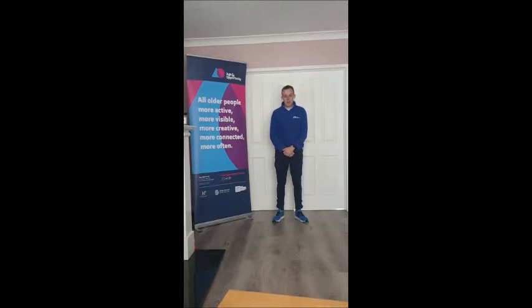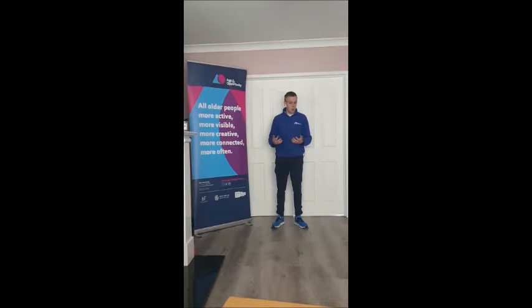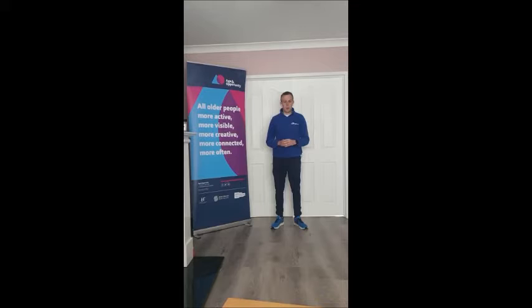Hi everyone, Paul Gallier here from Age and Opportunity Active. Happy to share the Go for Life games at home with you today. What I'm going to do is explain the two games we have today and show you household items you can use to play the games from the comfort of your own home.